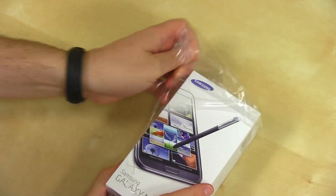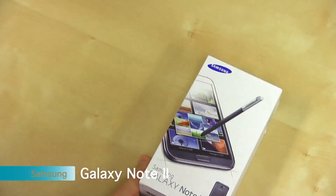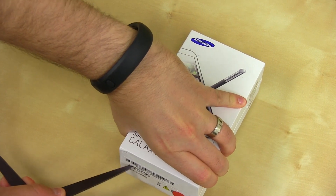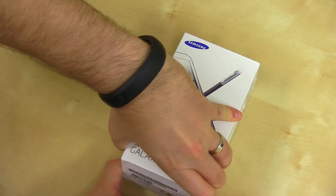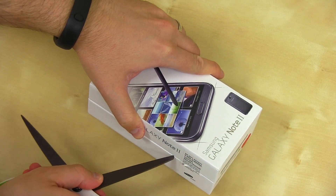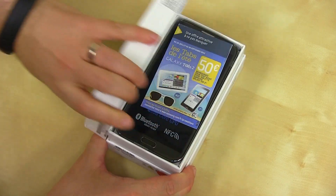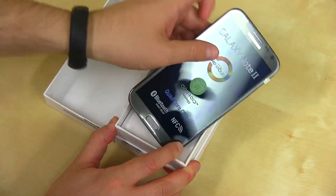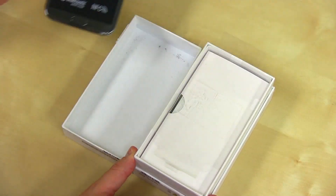This will be coming to all four major US carriers — this is the international unlocked version. I feel like a kid on Christmas trying to get into this. I loved the original Note; it's arguably one of my favorite phones. I'm really excited to see the sequel with quad-core and LTE on the unlocked version. There's a lot to like about this phone — it's got really everything you could want in a modern Android-powered smartphone. And there it is — the giant, wow, that is really big Galaxy Note 2.